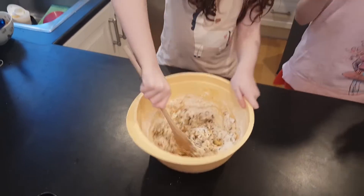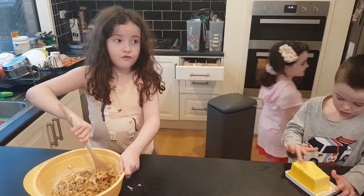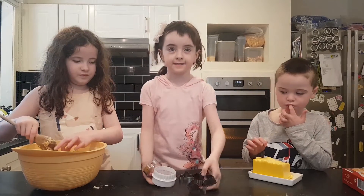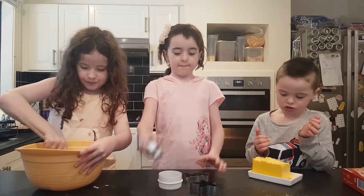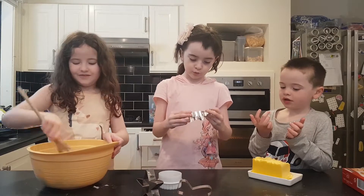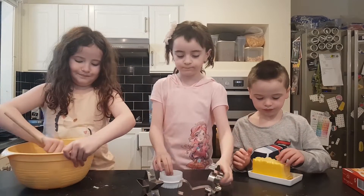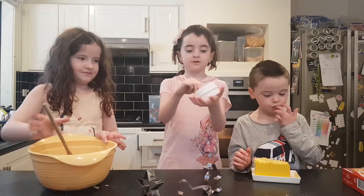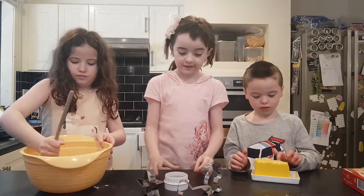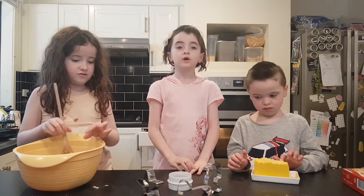I think we should get some cookie cutters out so we can make shapes. I'm gonna go get the cookie cutters. Now I've got these cookie cutters. We've got a pony, a star, and I think that's a rabbit — or a bunny. And we've got a circle with no ruggly sides and one with ruggly sides. So we've got a pony, a star, a circle with ruggly sides, one with non-ruggly sides, and a bunny.